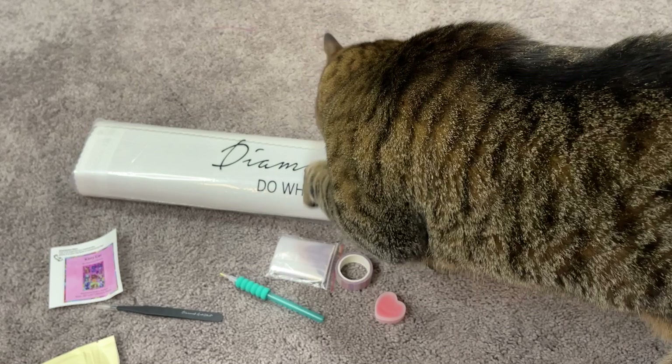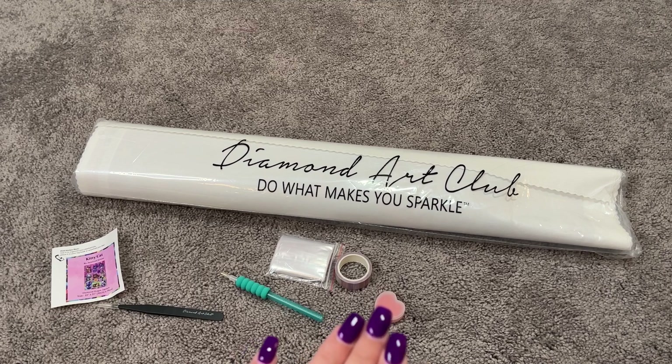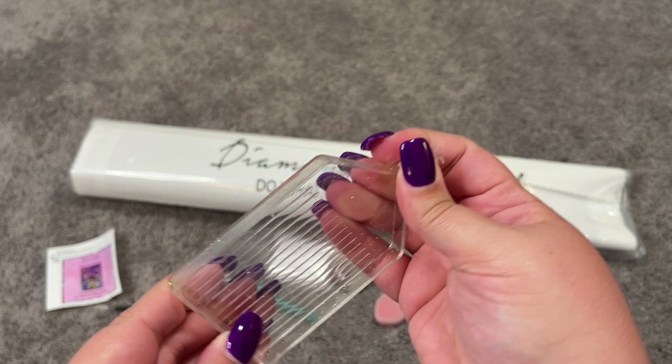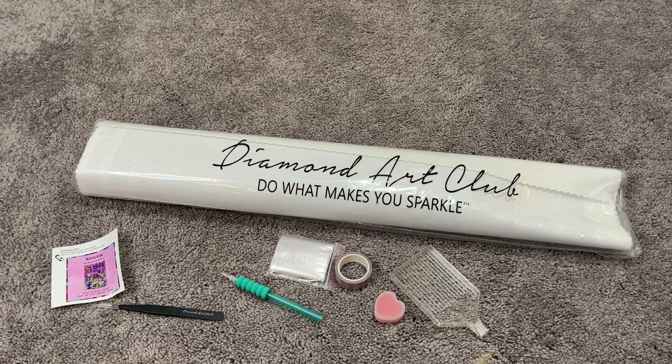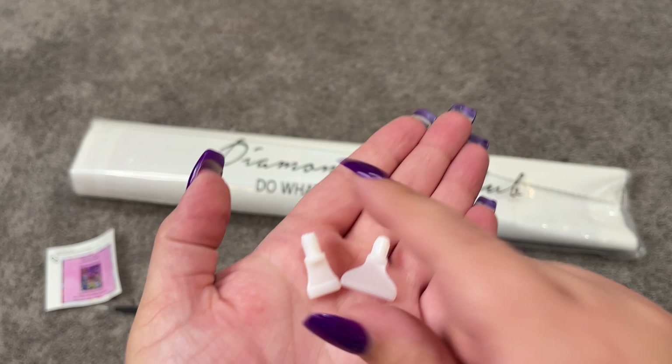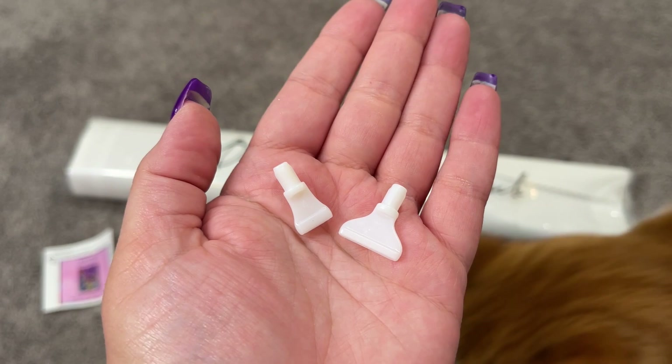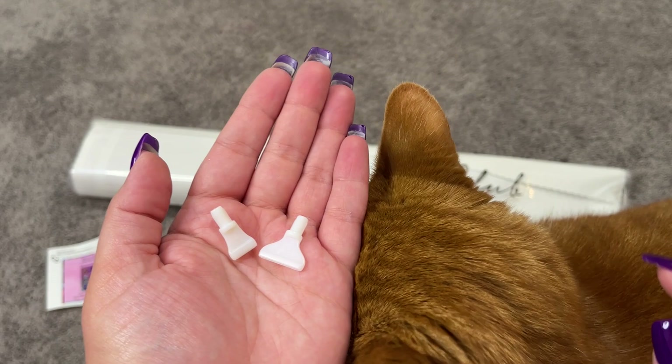So Pumpkin entered the room and Spice felt the need to make sure that Pumpkin knew that this was his. We also have a stopper that goes into the tray. And last but certainly not least, we have two goodies in here — we have our four-placer and our seven-placer. These are multi-placers for placing four or seven diamonds at a time on your canvas. Trust me, if you aren't multi-placing now, you will be multi-placing at some point in the future. And it wouldn't be an unboxing of a cat kit if I didn't have both the cats in the frame at some point.